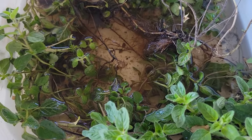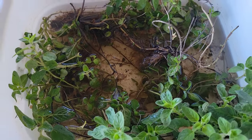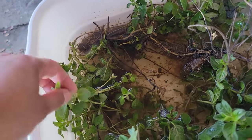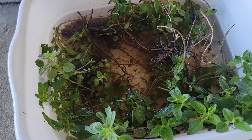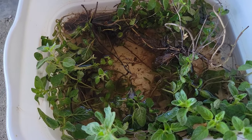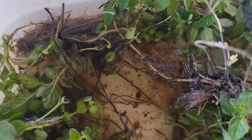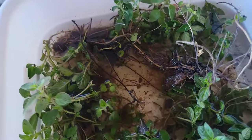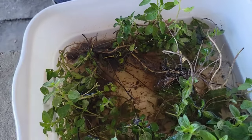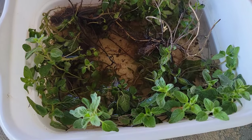This is the oregano I pulled from my garden and I'm just rooting them in this tub. I could have put them in plastic cups, but the tub was the only thing I could grab that day. They're looking great — some of them have already started rooting, you can tell from the white ones. They're going to be transplanted into smaller containers for selling.